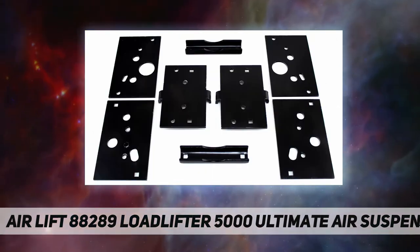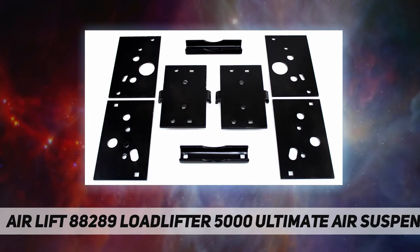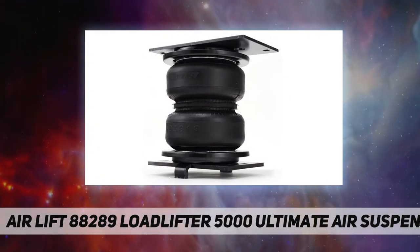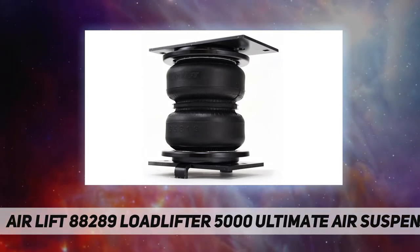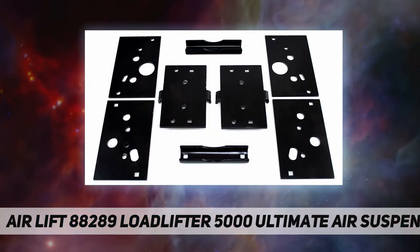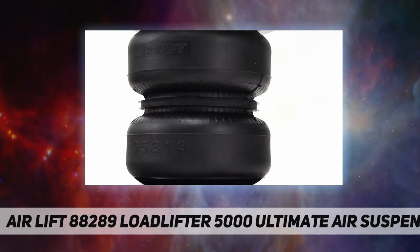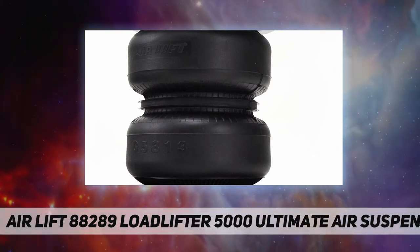AirLift air springs eliminate sag, sway, and bottoming out. They are made with rugged, durable components for long, reliable service. Load Lifter 5000 kits are AirLift's heaviest rated kits for hauling or towing heavy loads. They have up to 5000 pounds of leveling capacity, right up to the manufacturer's recommended gross vehicle weight rating, and are air adjustable from 5 to 100 PSI.